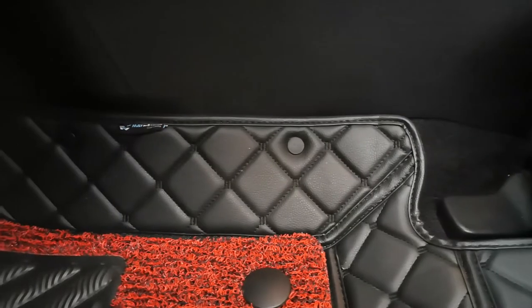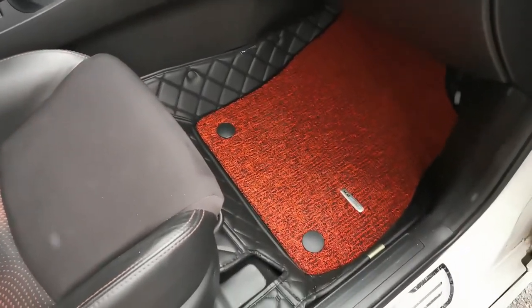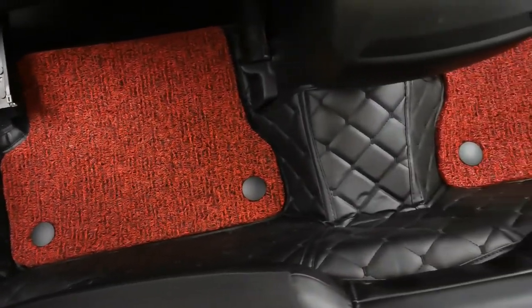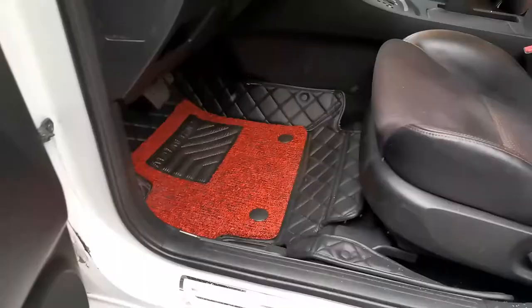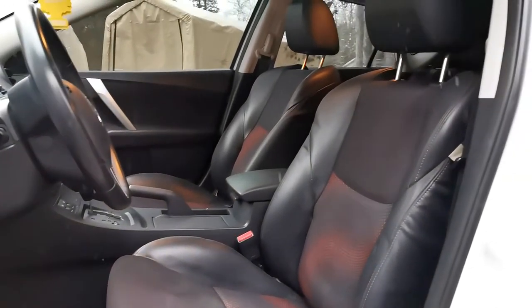the sport series, and the classic series. The one I chose was the cubic series. On top of that, you have the option of multiple different colors for the top mat on top of the floor liner. I personally went with a red floor mat to match the Mazda speed seats that are in the car.